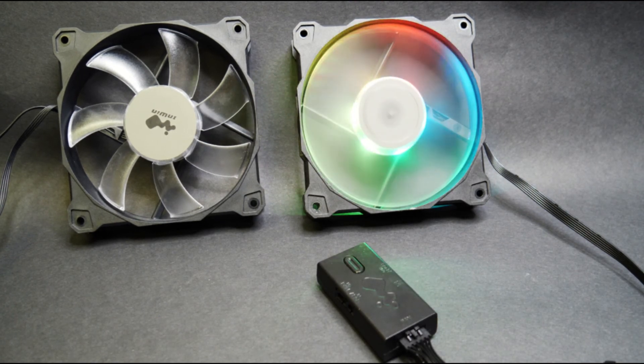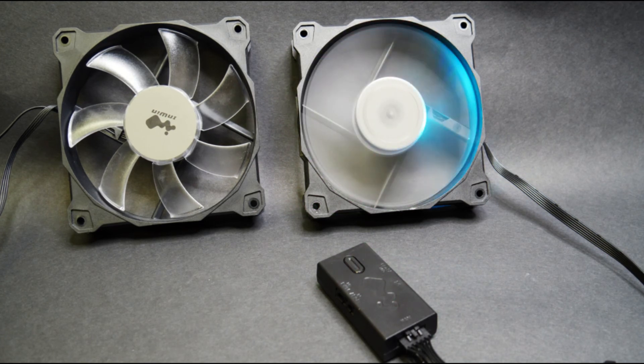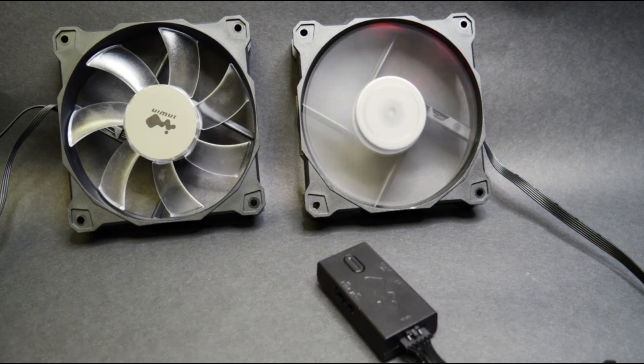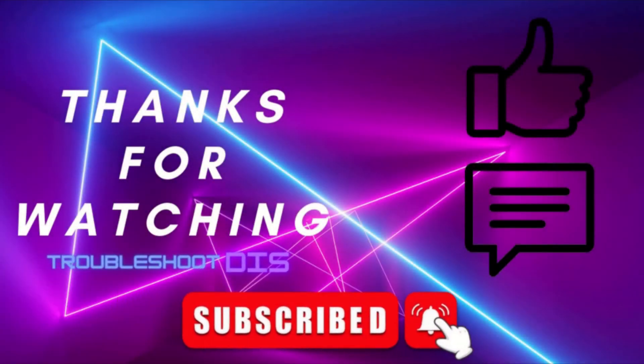Alright, that's pretty much it. Thank you, appreciate you all. Thanks so much for watching, and if this video helped you out please hit that like button. If not, leave a comment below so we can troubleshoot your issues further. And lastly, don't forget to click that subscribe button and the bell icon so you can be notified of new helpful troubleshooting videos once they are uploaded. We'll see you on the next one.